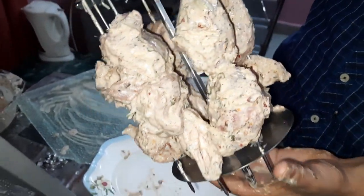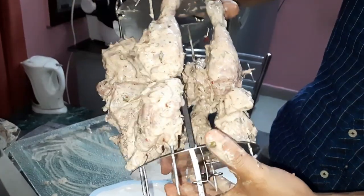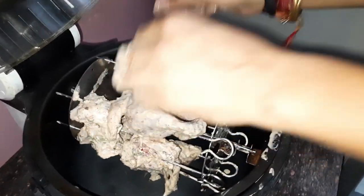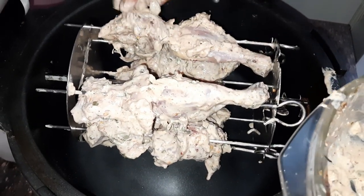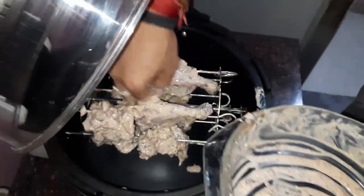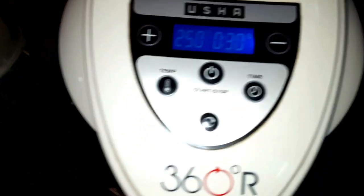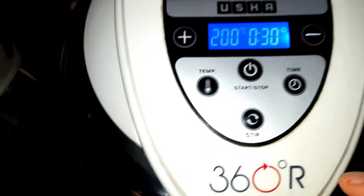We have placed the chicken on the seekh — it looks so good. Now we will put it in the halogen oven. We will apply the remaining marination on top. Then we will set the temperature and give time — we will set it for 30 minutes and start it.